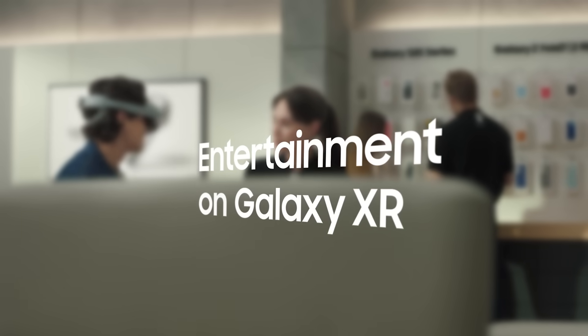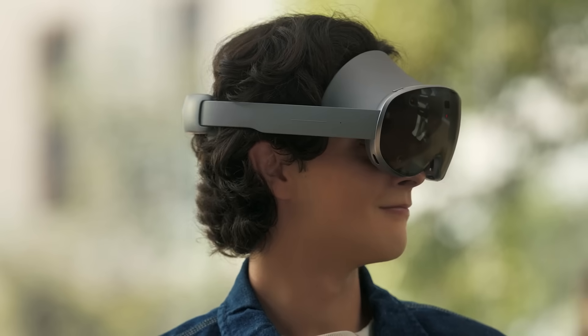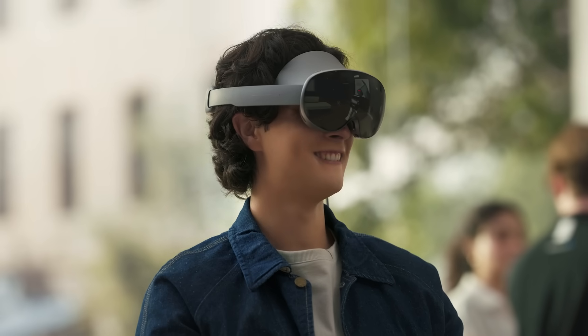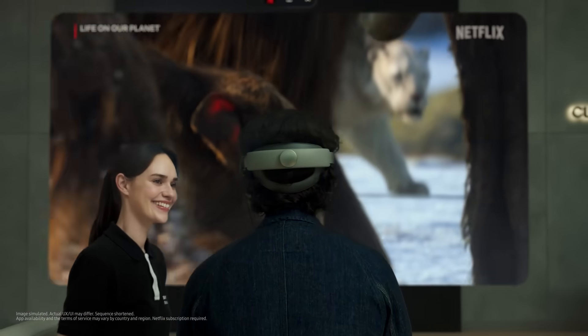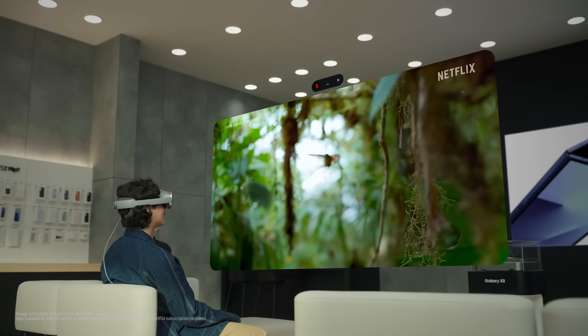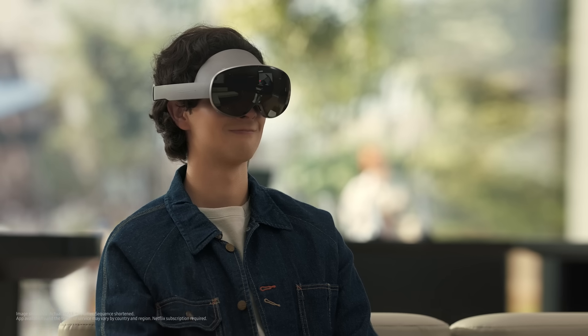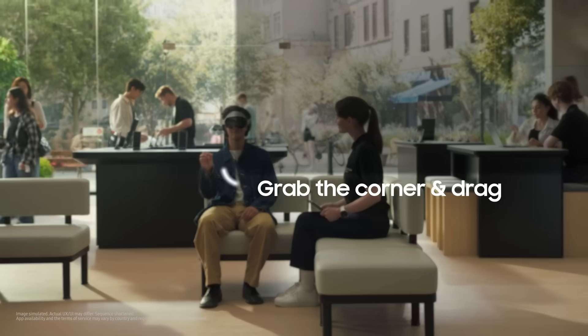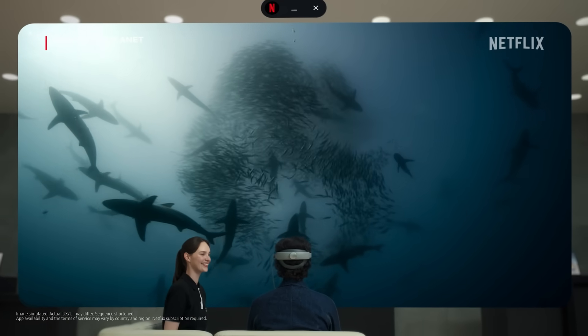Do you watch anything on streaming services? Yeah, a lot. The large screen really makes Netflix content feel more alive on Galaxy XR. Why don't we turn on your favorite show right now and see how it feels? This is great — it's sharp even when blown up this big. Try adjusting the screen to whatever size feels right — just grab the corner and drag. Wow, your favorite shows just got way better.